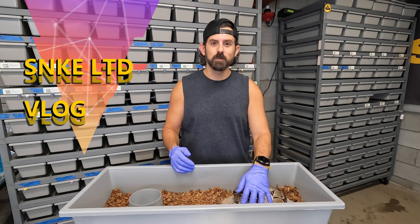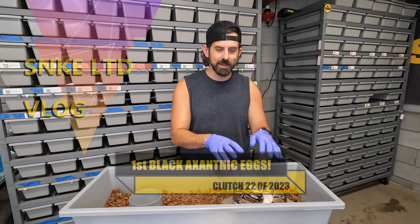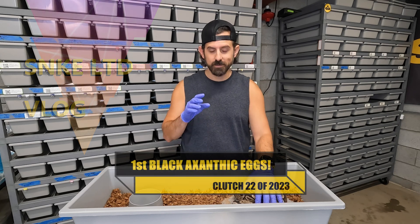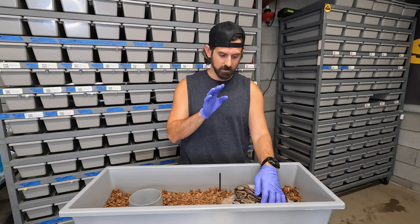Hey everyone, welcome back to Snake Limited. I was actually on vacation last week so I came home to a very nice surprise. This is clutch number 22 of the year and it's very exciting.